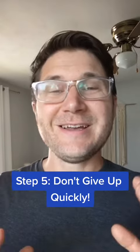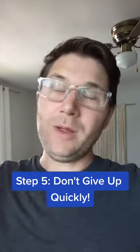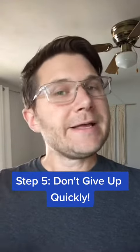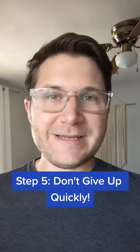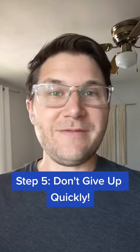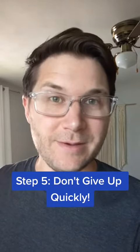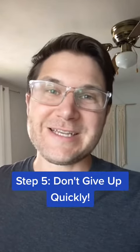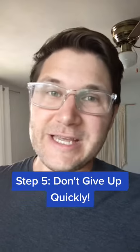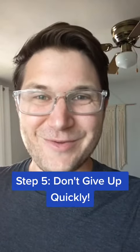Last but certainly not least, give it a really good try. Don't try for two minutes and say, 'I guess I can't lip trill.' Give it a few minutes every day for a while — give it a few weeks. See if you can get even a little 'brrr.' If you can get that much, that means you can lip trill. You just need to practice on extending your ability, and it'll just take a little bit of time of intentional practice. But it will happen if you stick to it.